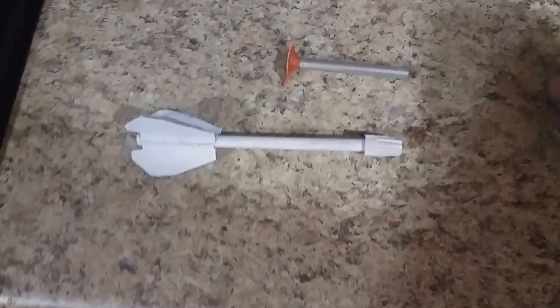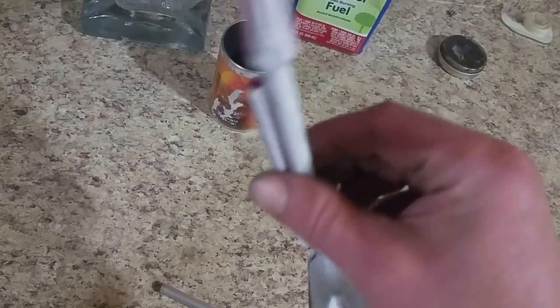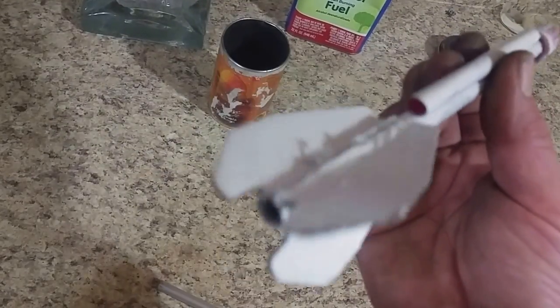My name is Dennis Pulley. This is rocket number six. Doesn't look like much, does it? It's aluminum with fins, magnetic cardboard, wire nut at the top, straw to guide it.